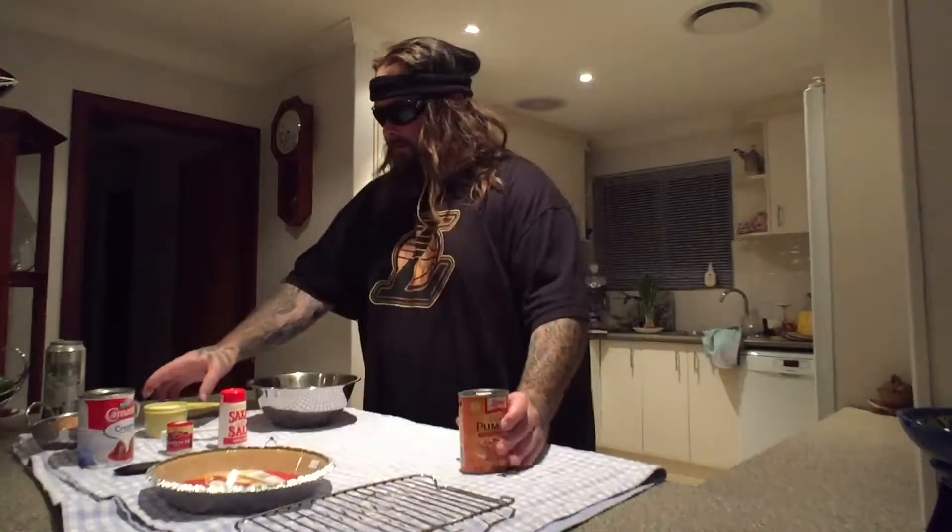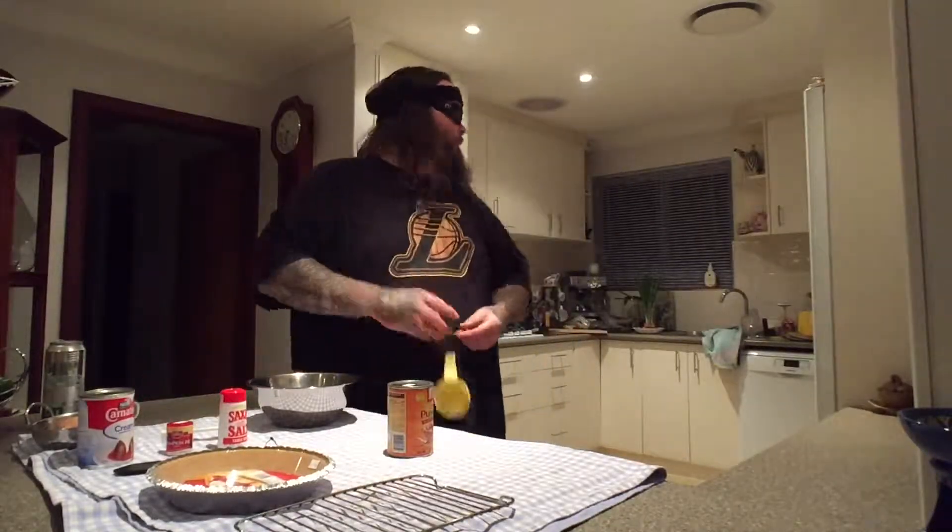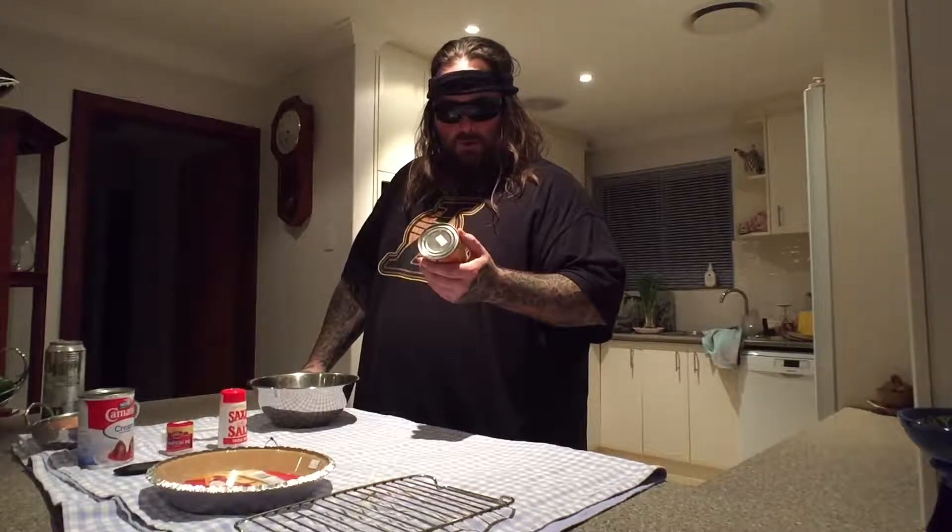Alright, let's get to blending. So there we go — sugar. Boom, sugar, in there, done. Sugar's gone. Three-quarters of a cup of sugar in the bowl.